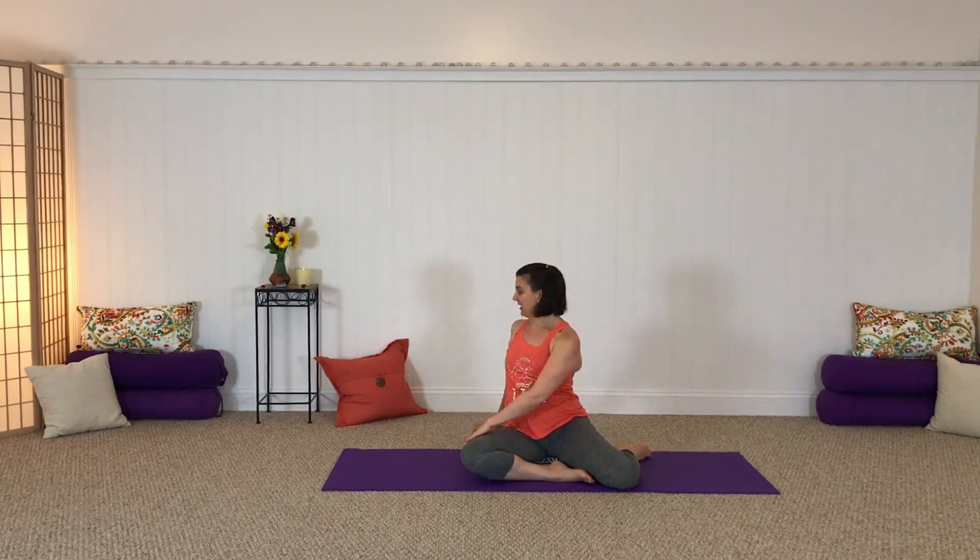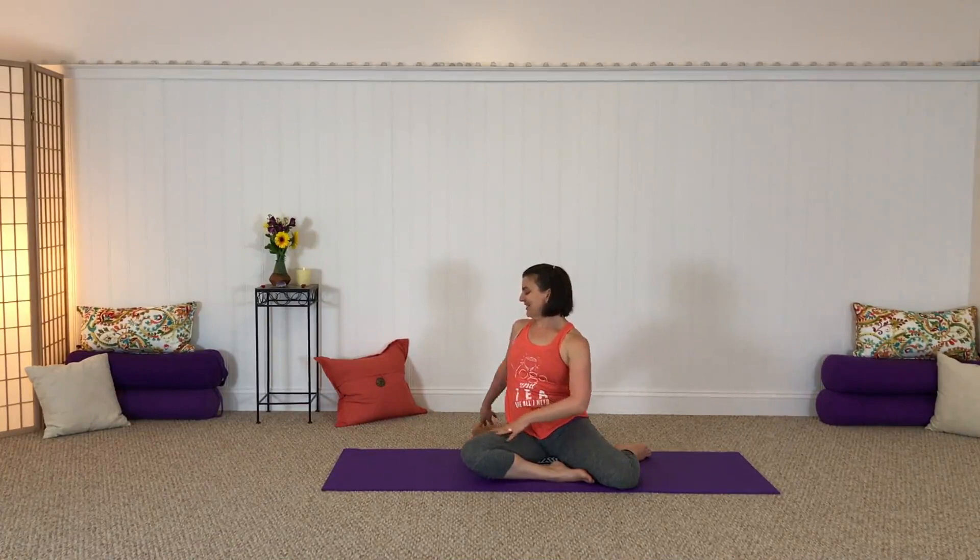Twisting now to your right — just allow a little weight to drop back into that left hip. And gently release, stretching your legs out, and just rocking them back and forth.